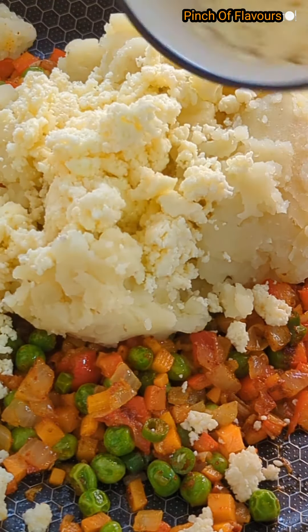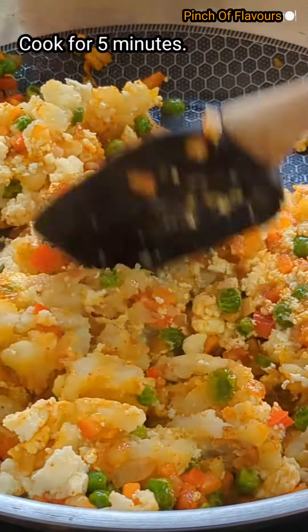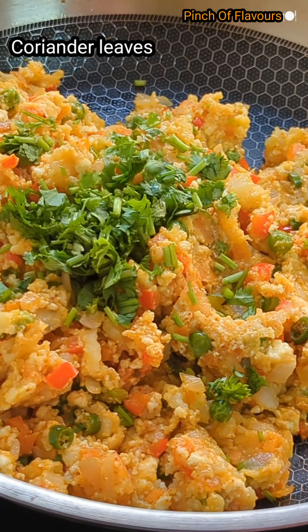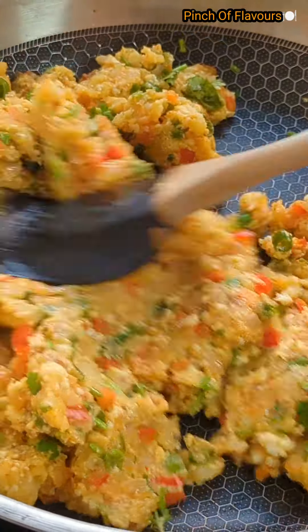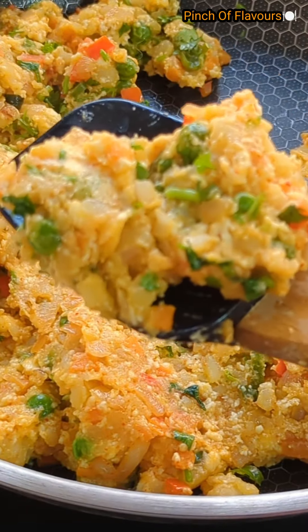I have also used cottage cheese here, but you can obviously avoid it — it's optional. Now mix it very nicely. We will add some parsley or coriander, whichever is available. Mix it nicely and it is done — we have cooked it for about five to ten minutes.